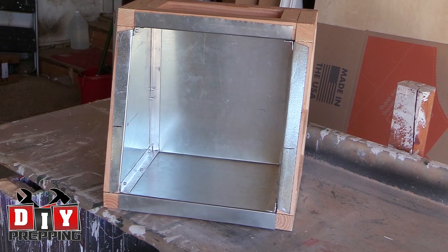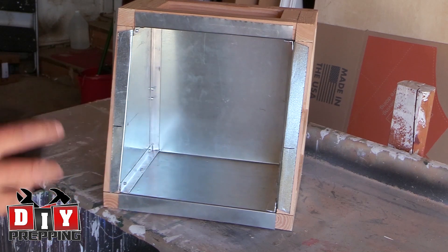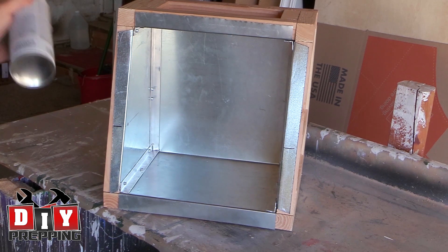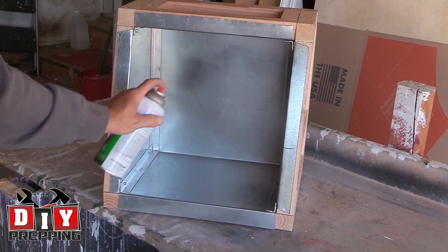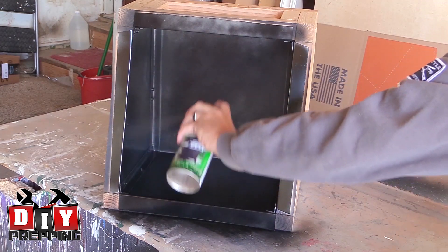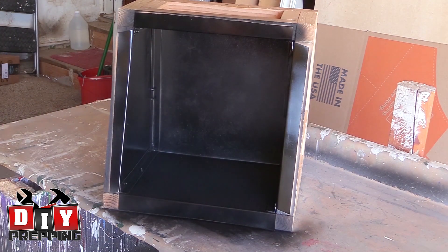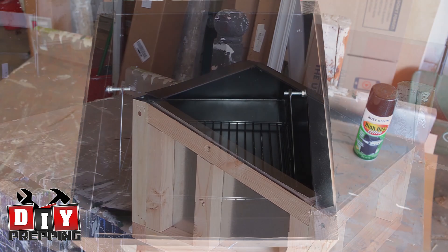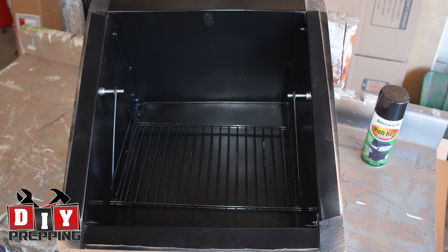Once done, I took out the metal bolts — I didn't want to paint those because I didn't want to mess up the threads. I used Rust-Oleum high heat ultra paint, which is basically barbecue grill paint. It's supposed to be absolutely non-toxic once it's dry and should be perfect for the interior of this box. You're not supposed to have it with direct flame, but as far as the box getting up to 350 degrees it should be fine. I also let it sit out in the sun after I painted it for a few days just to let it bake, just in case.